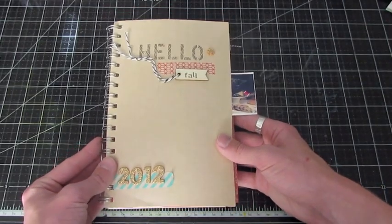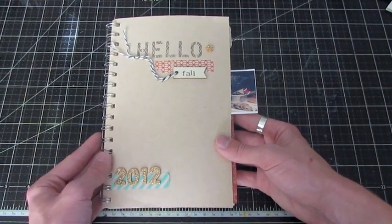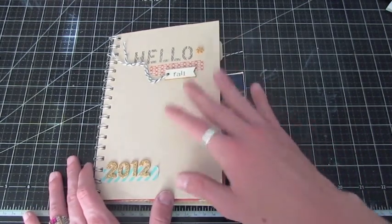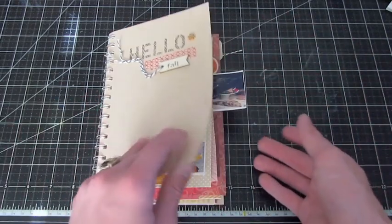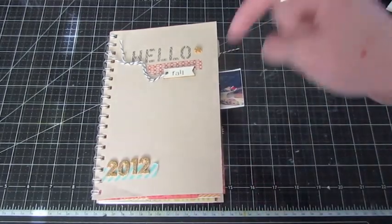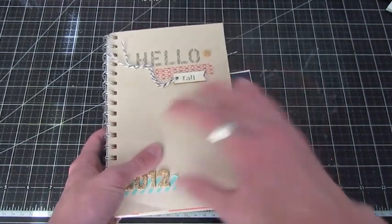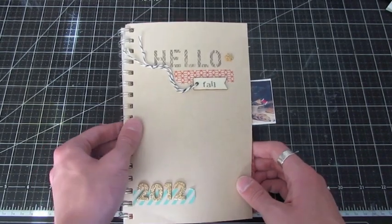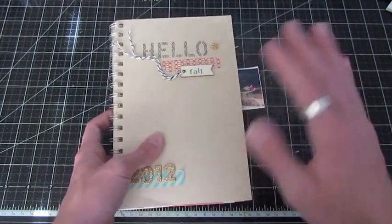And that is the last page of the album, you guys. That was my fall day book — the Hello Fall Day Book I created for 2012. I hope you enjoyed. Don't forget to comment, rate, and subscribe. You could also check out my blog — I did create a whole blog post for this album with individual photos, close-ups, and a really cool moving image of me flipping the pages. I will link that in the description below, as well as my online store in case you want to get any of the products. I'll be back very soon with another video — if you have any ideas, please leave them in the comment section below. Thanks so much for watching, and I will catch you all next time. Bye everyone.